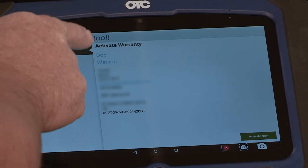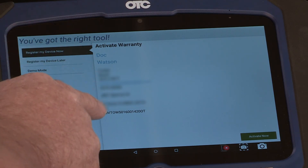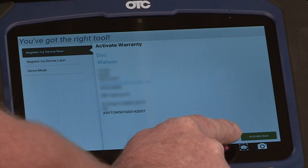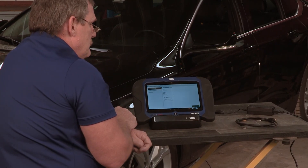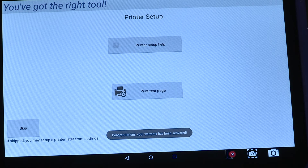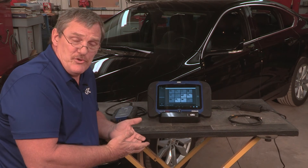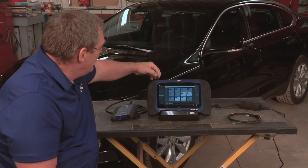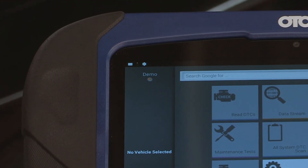All of the information that we put on the previous page is now shown on this page. We also have a green activate now key that shows on the bottom right corner. Now that we've seen the confirmation that we've registered the tool and activated the warranty, we can see that it's starting to do a download of an update for this tool automatically.